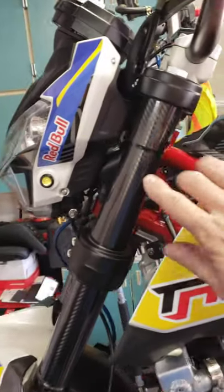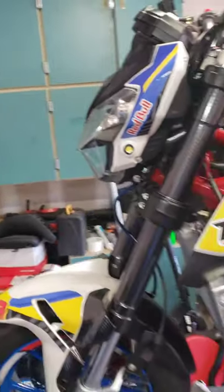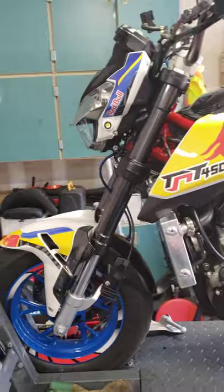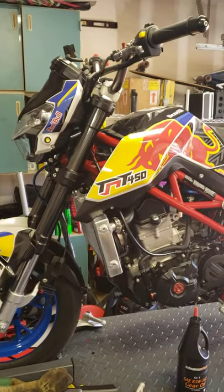And this right here — all this is — I just wrapped the forks with some carbon vinyl that I got. It's super easy also. I can do another little video on that coming up pretty shortly. Go ahead and subscribe and get out there and ride your TNTs. Go have some fun. Thank you.